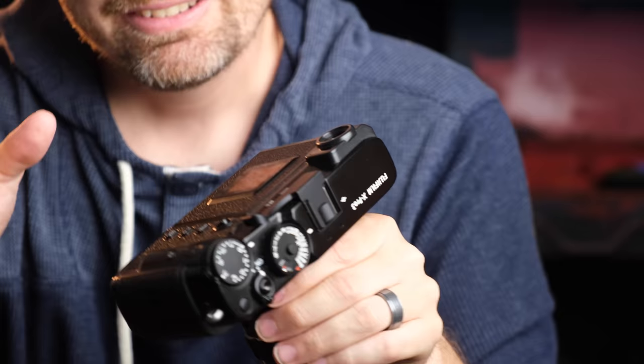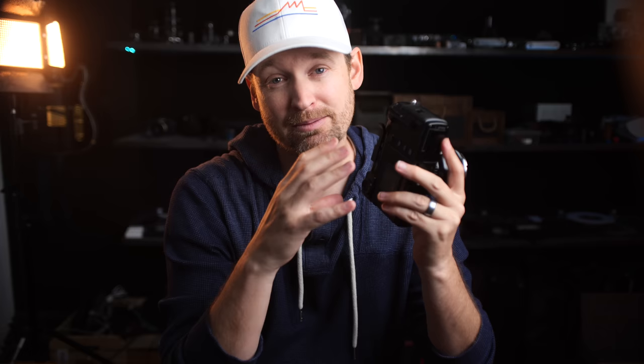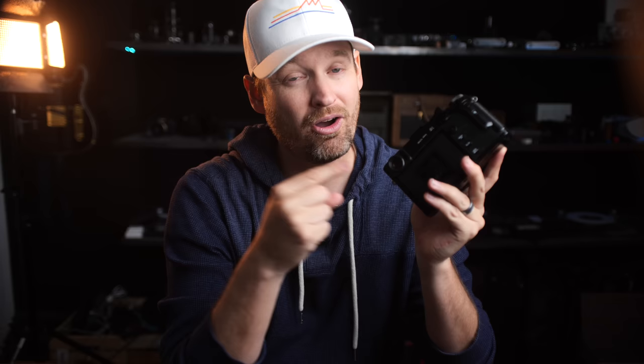Another slight disappointment: if the hybrid viewfinder is the centerpiece of the X-Pro3, I would have loved to see higher specs in the EVF to match some of the other really incredible EVFs out there. Now it's nice — with that 3.69 million dot resolution and a fast 100 frames per second refresh — but when you look at who's really killing it, the Leica SL2 has a 5.76 million dot EVF. That's an extremely expensive full-frame camera, so maybe not a totally fair comparison, but if Fuji is going to emphasize that hybrid viewfinder design, I think they've got to pull out all the stops, even for the EVF.